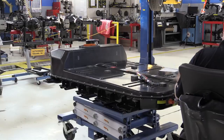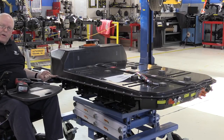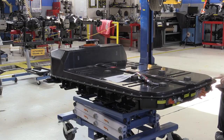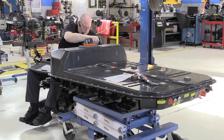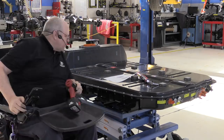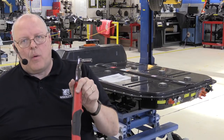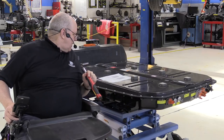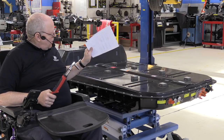Before torquing any of them, I'm going to use my electric gun just to take the play out of all the threads before I put the torque wrench on. I just realized there's an alignment dowel right here - the first two bolts we tighten go around that, then the next two bolts go around another alignment dowel up here. That actually makes sense. Then we start in the middle and work our way out. We're ready to start the first pass of torquing the bolts to 2.5 Newton meters or 22 inch pounds.